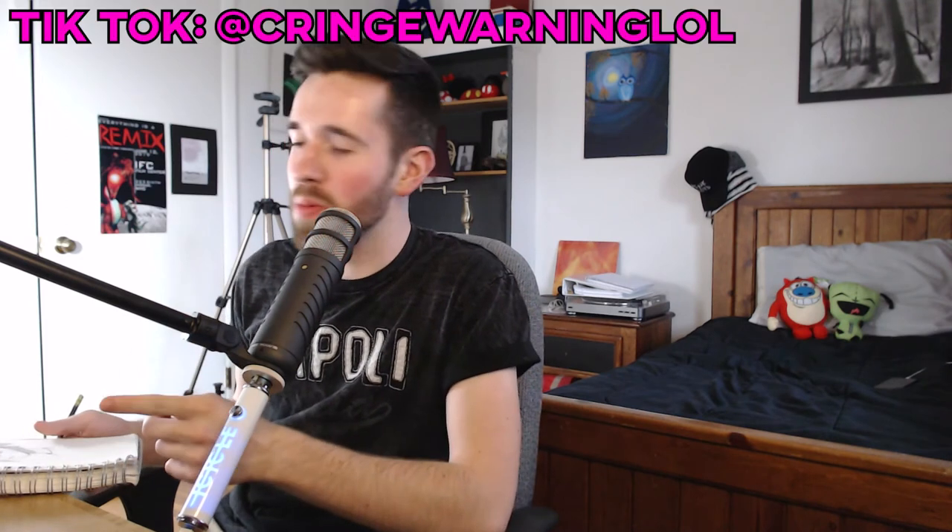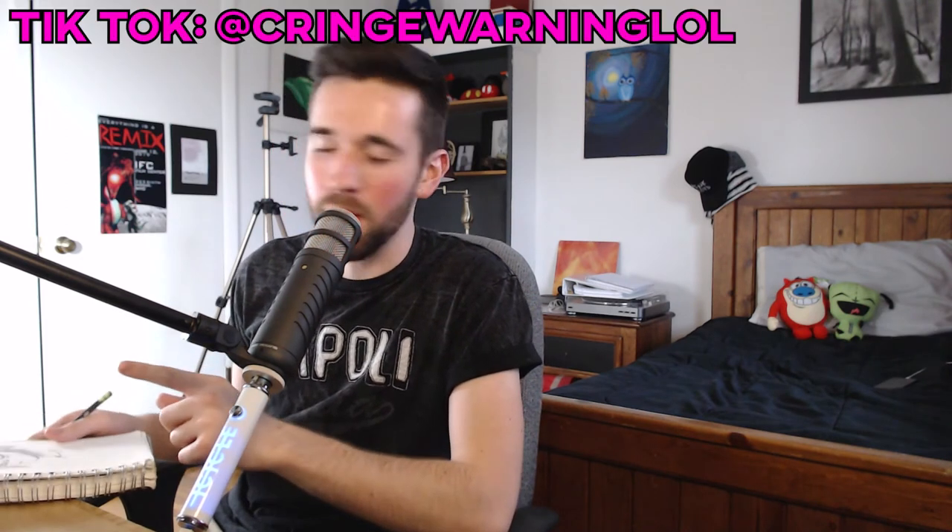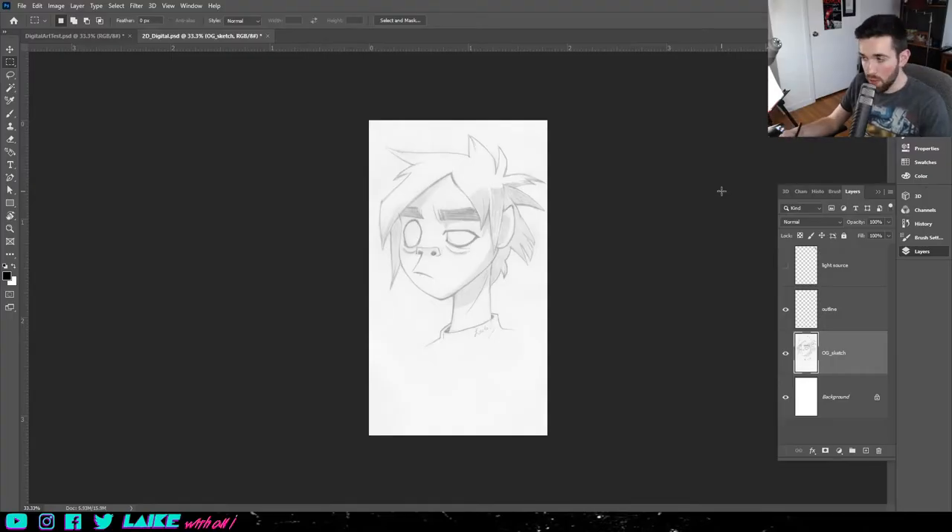If you followed me on TikTok, you've probably seen me do a time lapse of this. So anyway, I'm going to go scan this real quick. Alright everyone, I have my sketch scanned. As you can see, it looks alright.